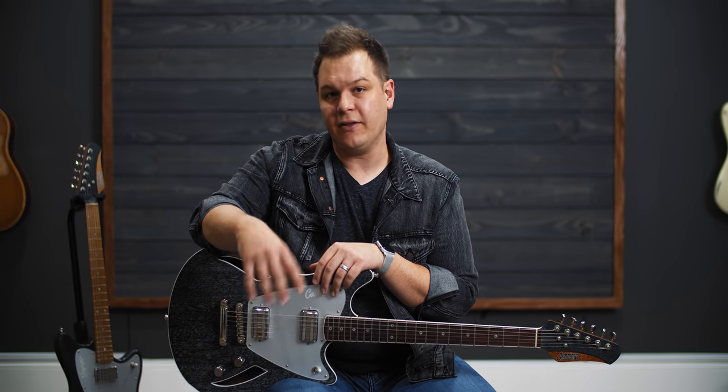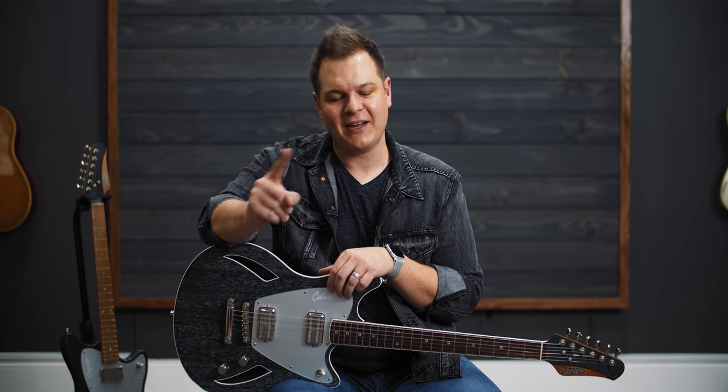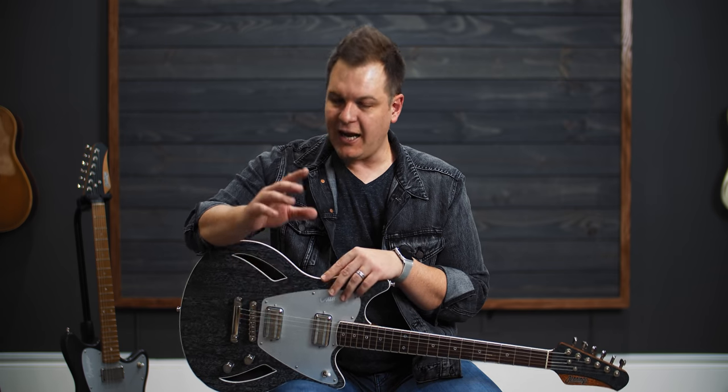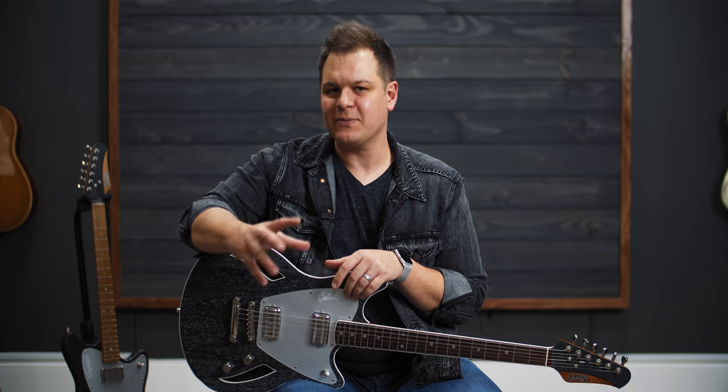Between Bradford and I, we have played probably five or six different Jennings guitars. One thing that is true about all of them is they are super consistent, and they feel as good as any guitar I've put my hands on. They are essentially a custom shop guitar made by Chad — one guy, in his shop in California — with extreme attention to detail. We've actually gotten to meet Chad, and he is such a good guy. His heart behind these guitars is that he wants to build guitars used to worship Jesus.